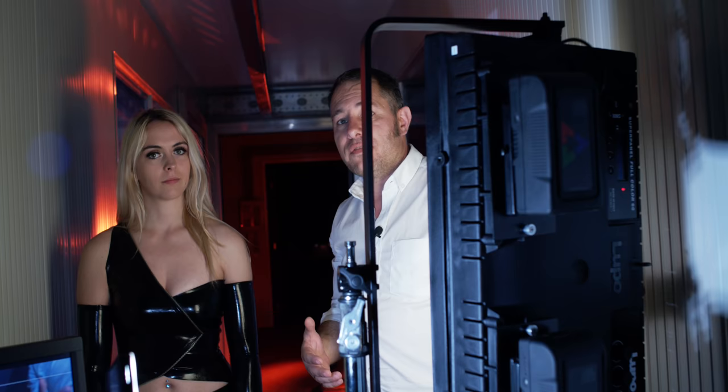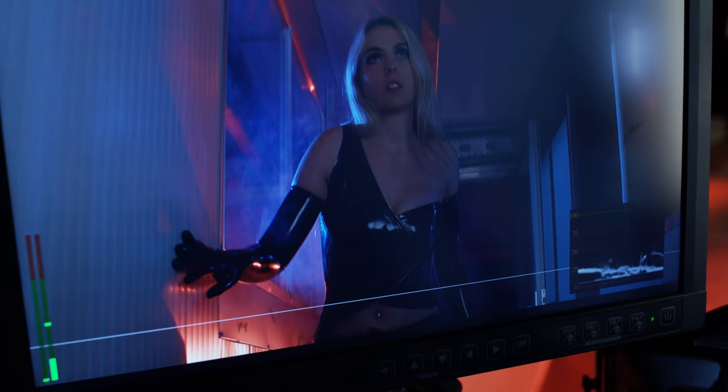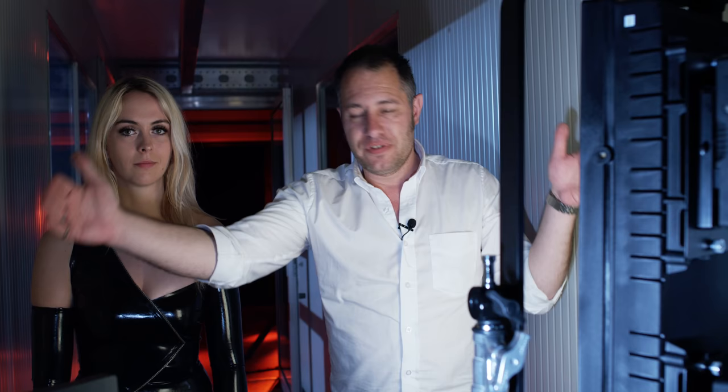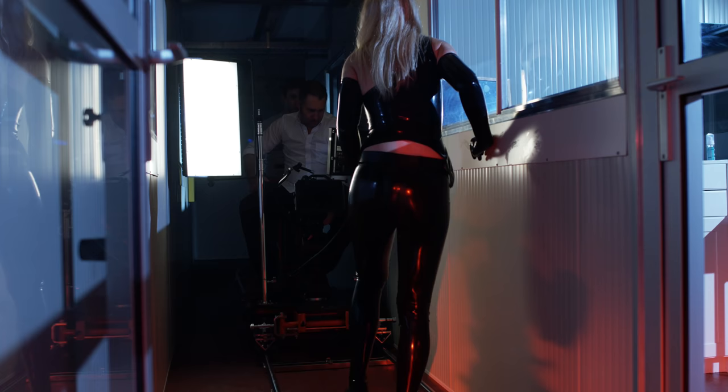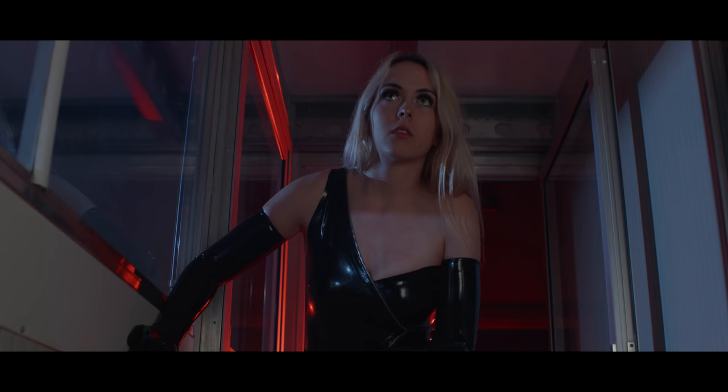We need to travel quite a distance and working with a cable here would be a problem — the camera, dolly, and light all move backwards to keep the same distance to the talent. So it's interesting to have a large light that's still compact enough to fit in this very narrow hallway, and it's easy to operate on two single batteries so we can freely move around to make this shot.